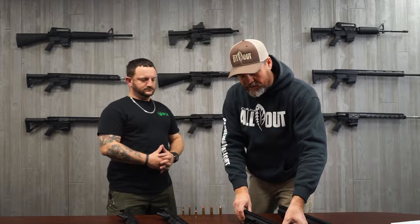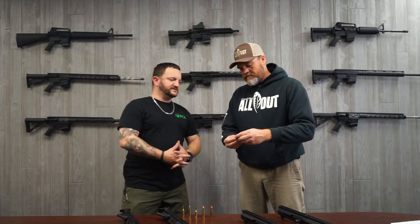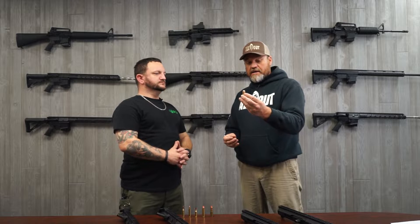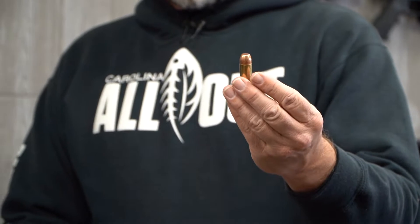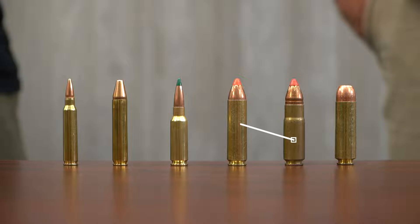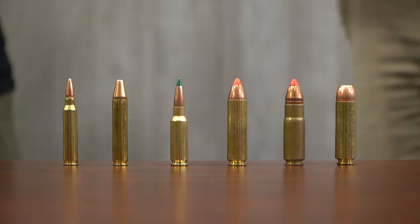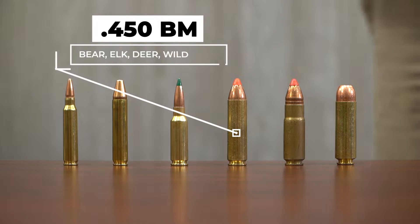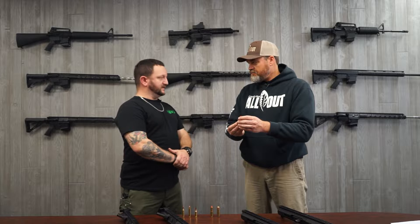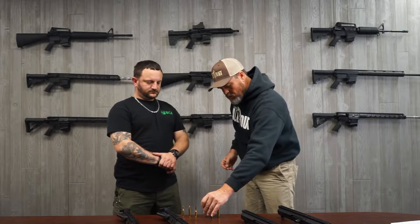I'm seeing some rounds sitting here. That is a 12.7 by 42 — that looks like what we would call bear medicine. And what is this one? That's the 458 Socom. And then what is this one? That is the 450 Bushmaster. Now I've heard that before. These are more on the line of 45 caliber type? Yes, sir — both that one and the 458. Straight neck. Looks like all three of those would work for large game.